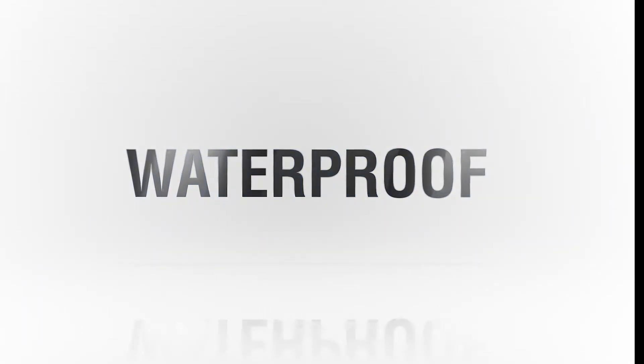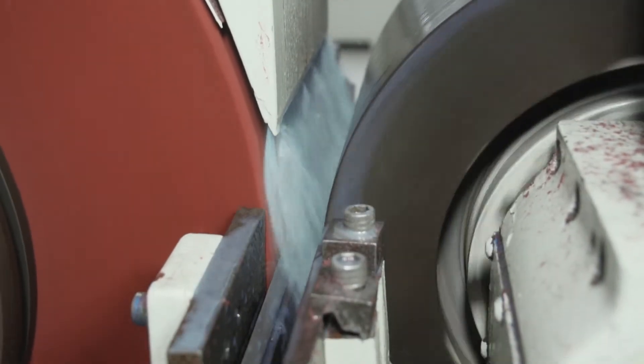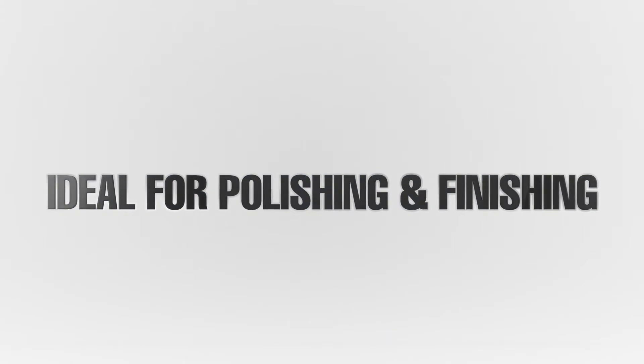They're waterproof. Non-woven wheels are waterproof, so they can be used wet or dry. They're ideal for polishing and finishing. Non-woven wheels are extremely durable and maintain their shape longer, even during hot contact temperatures and high speeds.